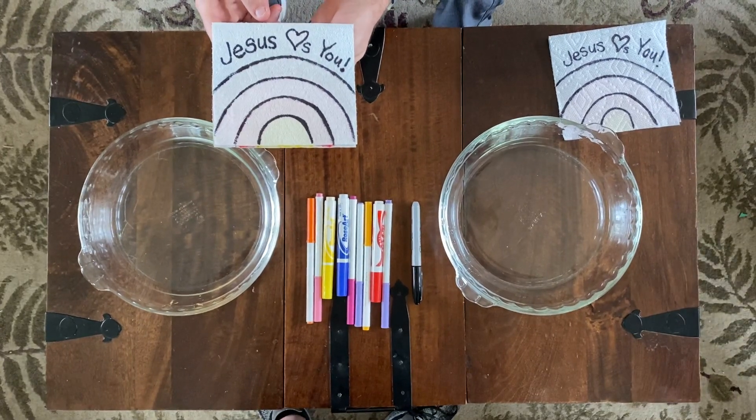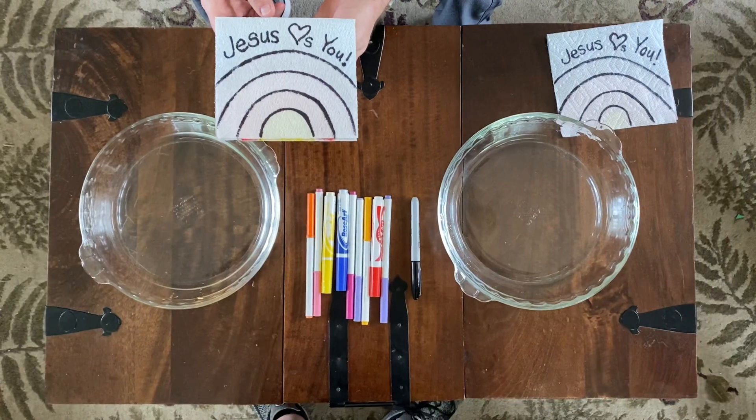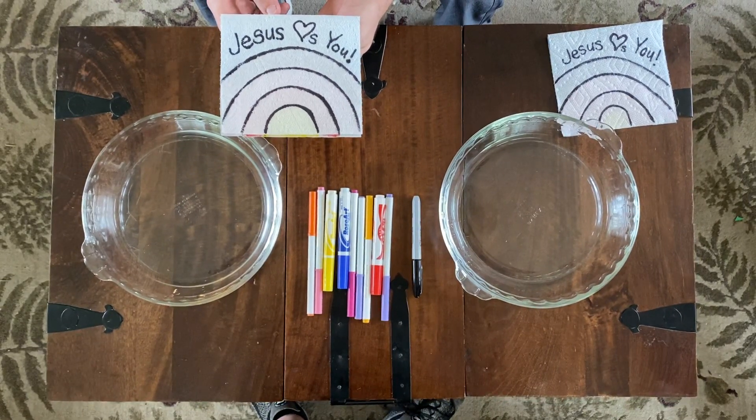In our Bible story today, Jesus was walking with his friends, but they did not recognize Jesus right away — not until he broke his bread.